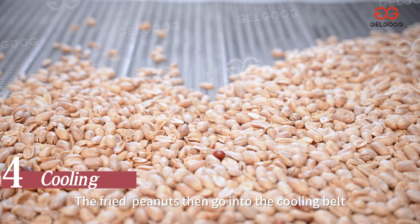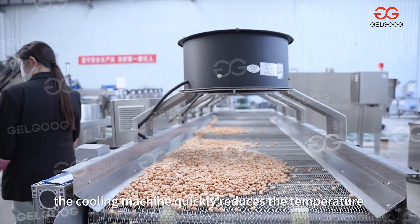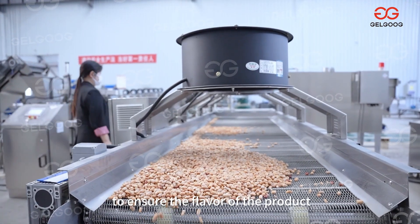The fried peanuts then go into the cooling belt. The cooling machine quickly reduces the temperature to ensure the flavor of the product.